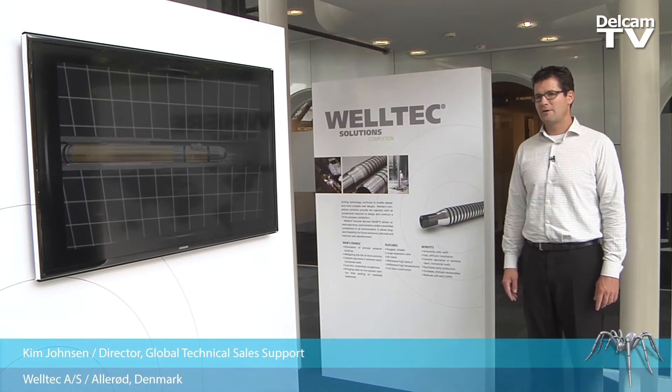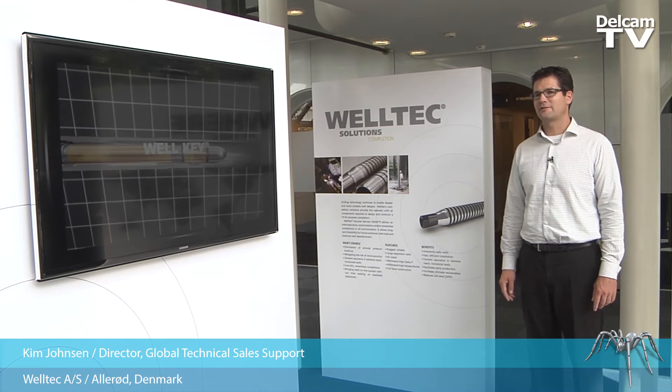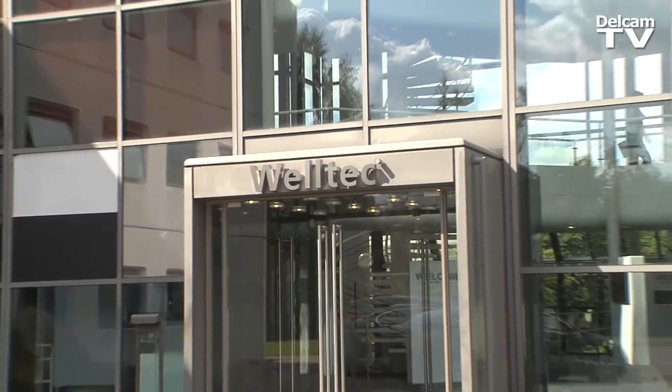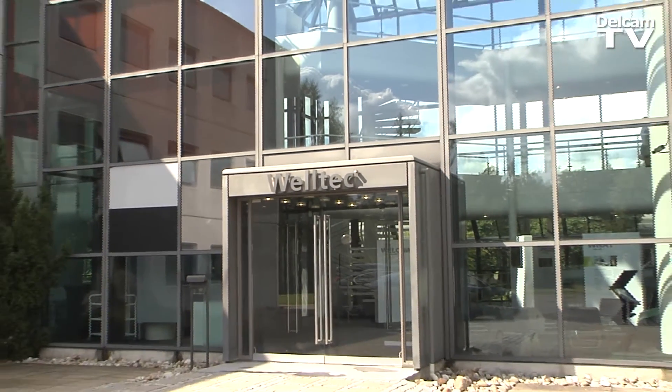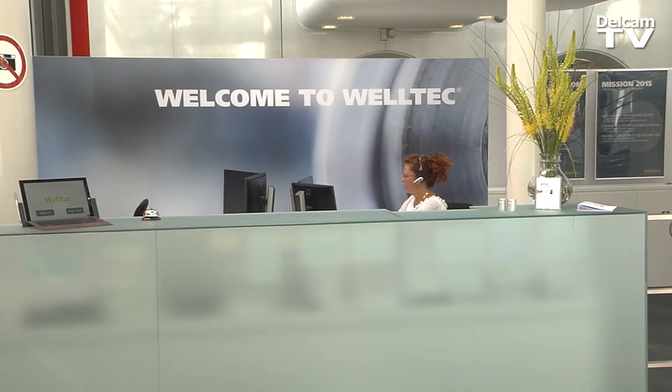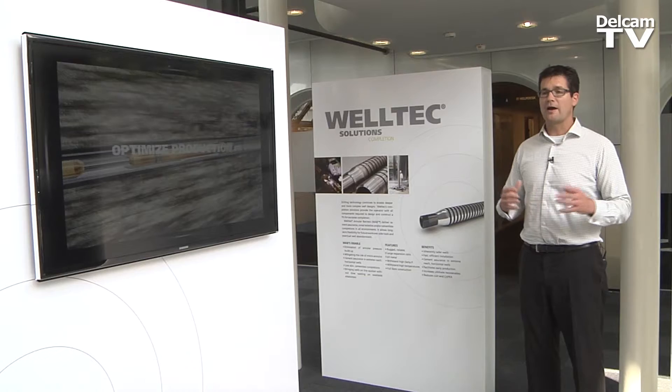My name is Kim Jonsen and I'm a global technical sales director here at Welltec. Welltec is essentially about transforming the oil and gas industry so that we can help our customers — the oil companies — to have a safer, more sustainable operation while achieving higher recovery.